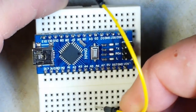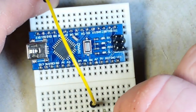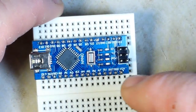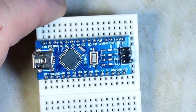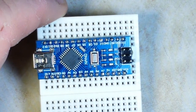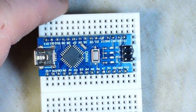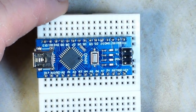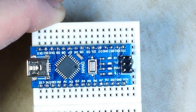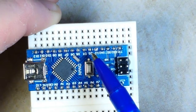I want you to think of an interrupt as anything that the processor — in this case, the ATmega328P — looks for on every clock cycle. On the Arduino Uno and on the Nano, you have hardware interrupts that are available on digital pins 2 and 3.